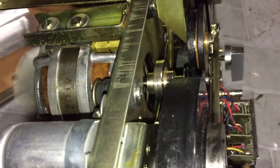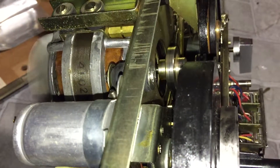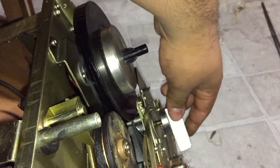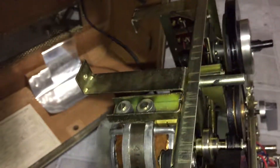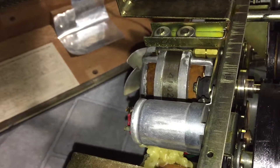You can hear some serious scratching going on there. I already oiled the motor, so I'm trying to figure out what the hell is wrong with this thing — because that's not supposed to happen.